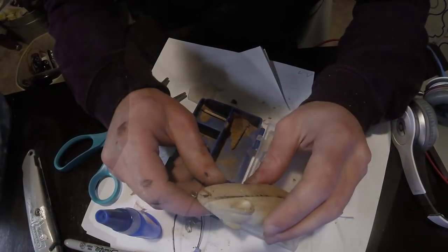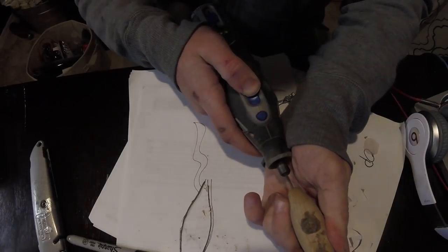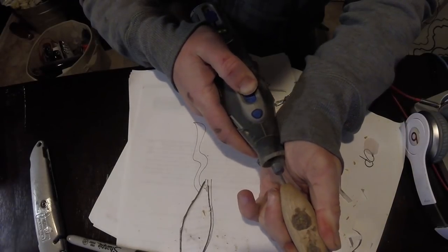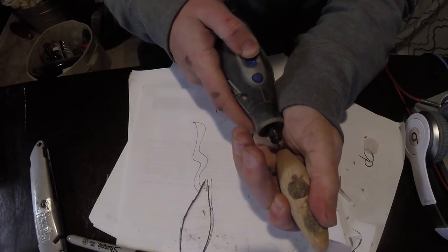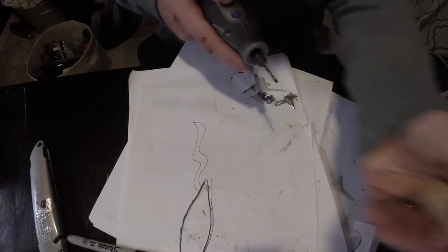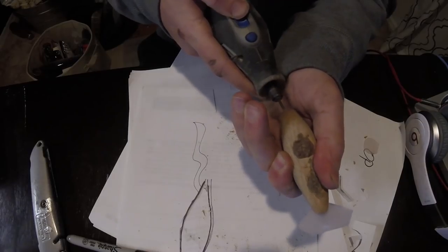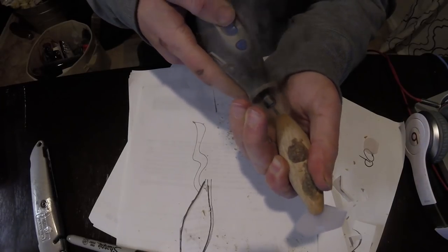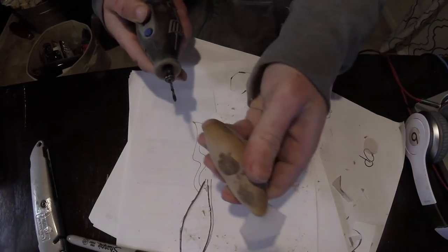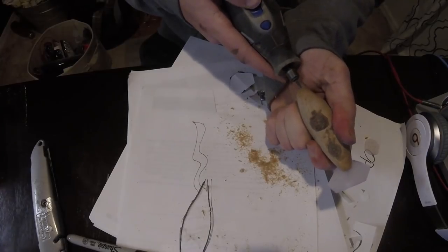Here we make sure the hole we use for the tail is a little bit deeper so we can accommodate the spring that we'll be using as a lower coil. I'd recommend going outside to do this — as you can see there's plenty of smoke coming off and it doesn't smell very good. Good thing I had the door open, but you should probably go outside for that type of stuff.